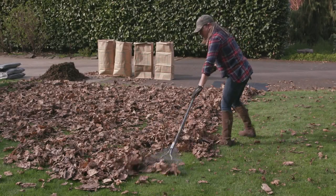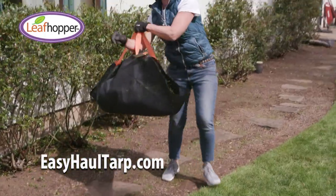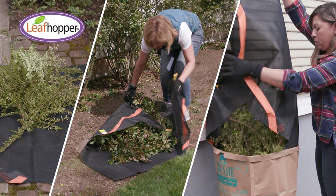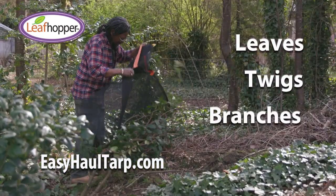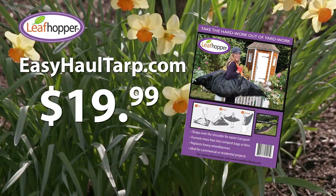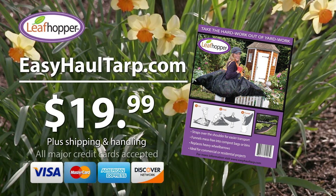Take the hard work out of yard work with the amazing new Leaf Hopper. It's so lightweight and easy to use, and it goes where wheelbarrows can't. Simply fill, then fold, then funnel into yard containers or compost bags. It's perfect for carrying leaves, twigs, branches, and more. Use the Leaf Hopper to add mulch or gravel in no time. Get your Leaf Hopper today for only $19.99 plus shipping and handling online at EasyHaulTarp.com. All major credit cards accepted.